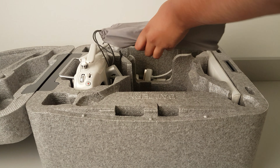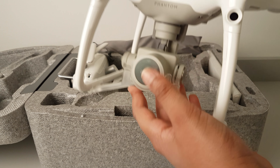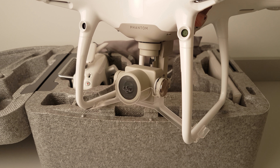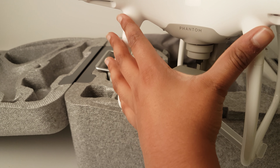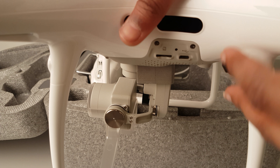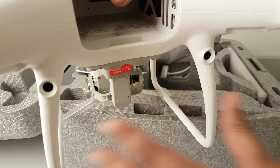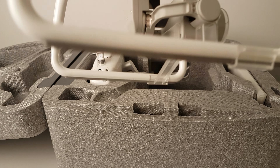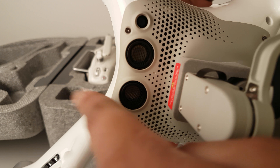The camera is 4K and it can shoot 100 frames per second. It's got two sensors at the front, sensors on the side, two sensors at the back, and also two sensors on the bottom.